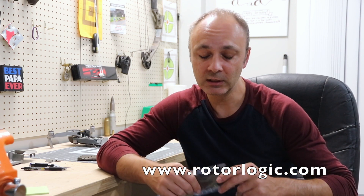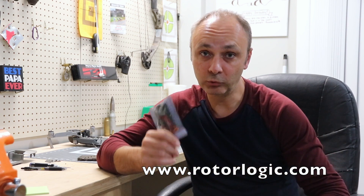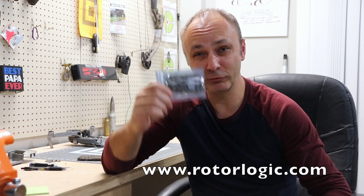Boards for the Mavic Pro and Mavic Pro Platinum are two completely different boards. You can find a Pro board on eBay used for about 60 to 80 dollars. For the Platinum, the boards start from 160 dollars and up. From RotorLogic.com they're selling this board for 95 dollars.